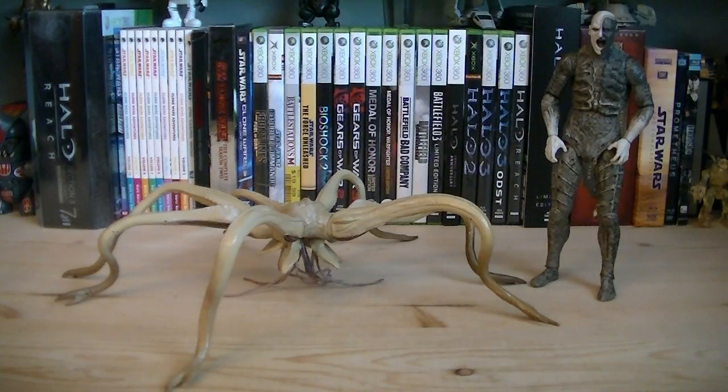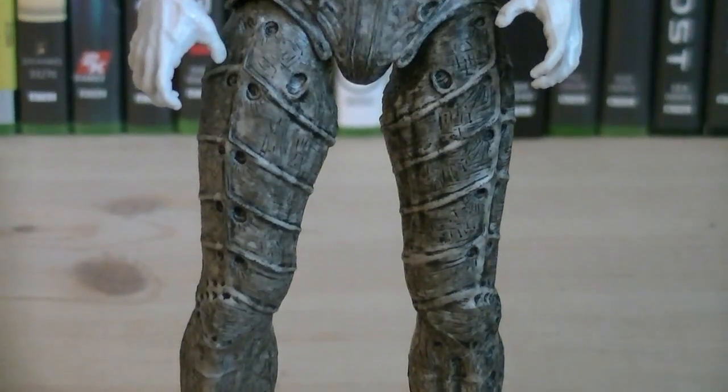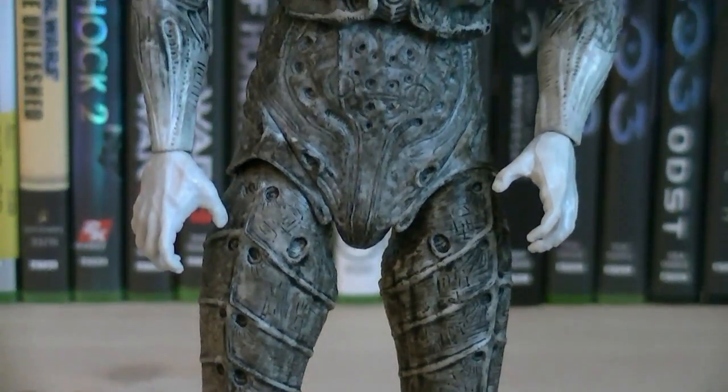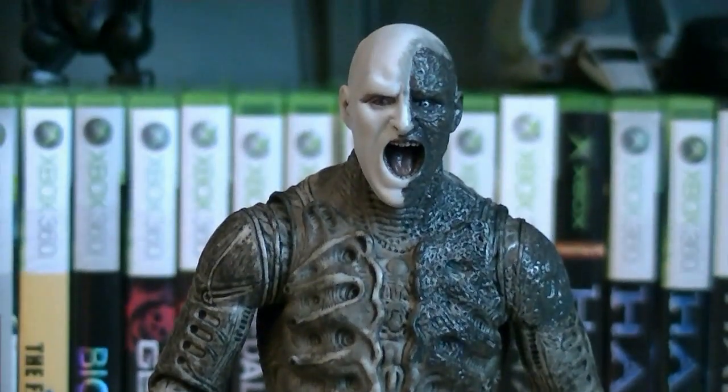Included with this 2-pack is the Engineer and the Gigantic Trilobyte. Up first we have the Engineer, which is the same figure as the Pressure Suit Engineer from Series 1, except he has a new paint deco, as well as new hands, a new torso, a new left arm, and a brand new head sculpt.